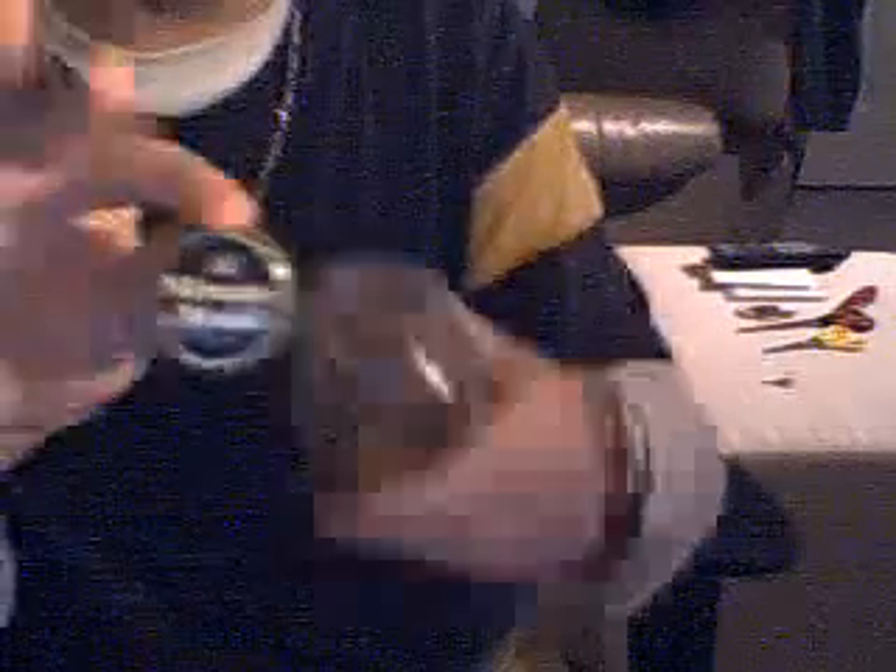That's not how this one got in there — I used a totally different method. In case you're wondering, the bottle I used is a Minute Maid bottle, like an orange juice bottle, and it's glass.